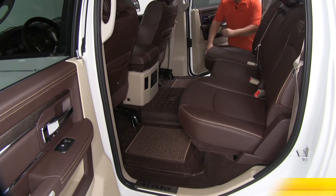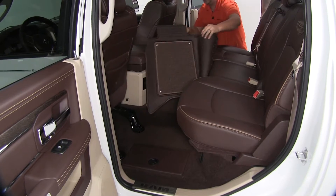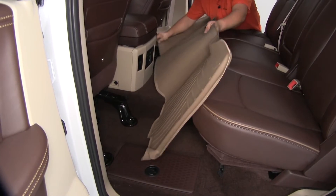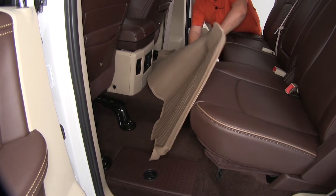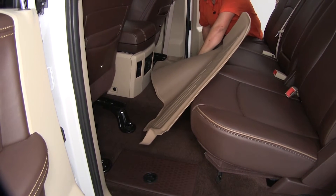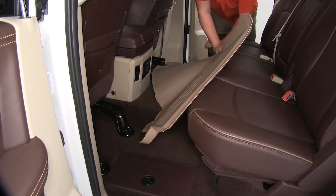The first step is going to be to remove our stock floor mats. Then we're going to grab our WeatherTech floor mats and set them in place. Now this is going to be a little stiff coming out of the package, so you may need to work with it a little bit to get it to fit in all the grooves.